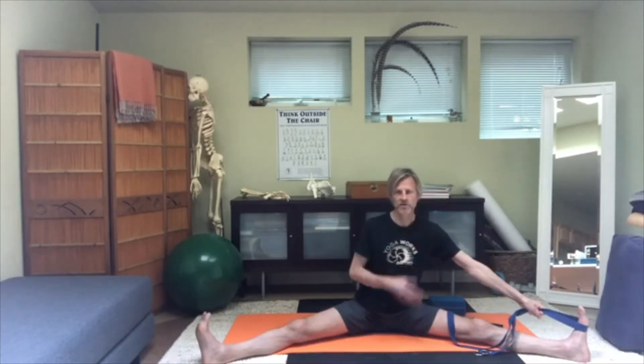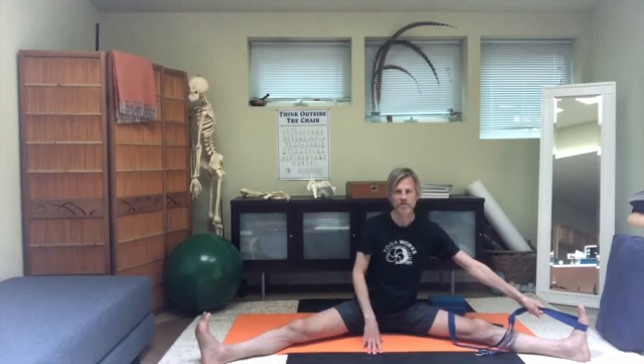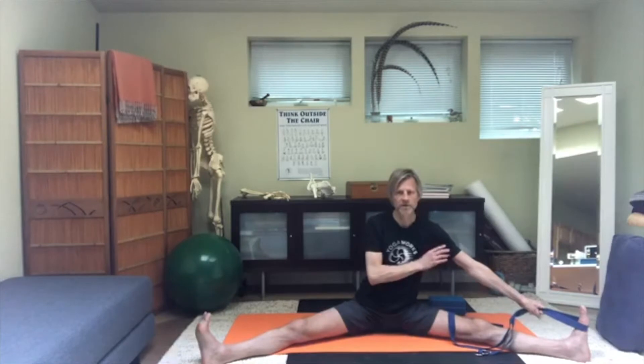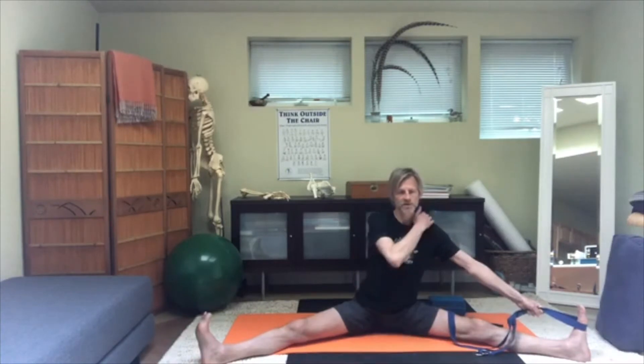Turn the chest back to the center and you should have quite a bit of traction on that left side of the shoulder girdle. It's going to stretch the pecs; you also want that stretch in the back, in the space between the shoulder blade and the spine. Then rotate the left upper arm outward until you feel the top of the shoulder blade release down slightly.